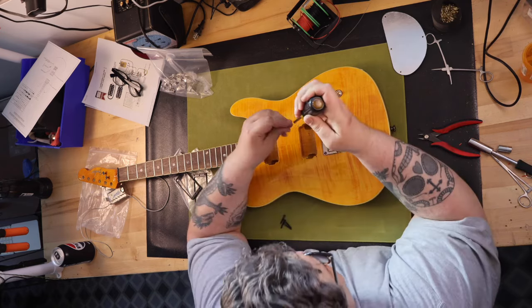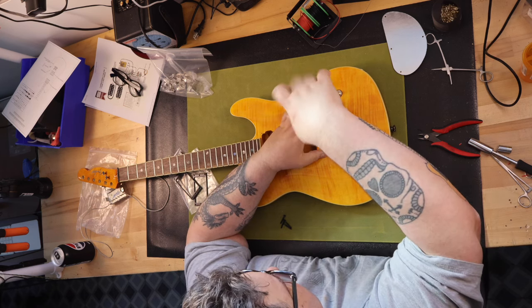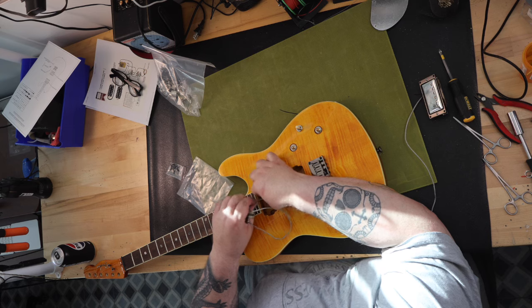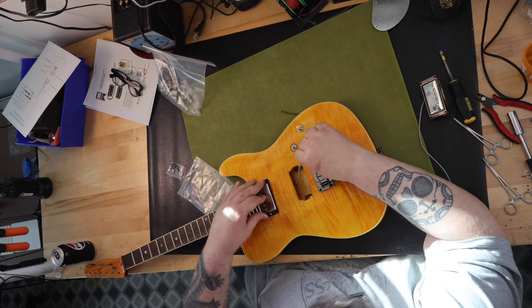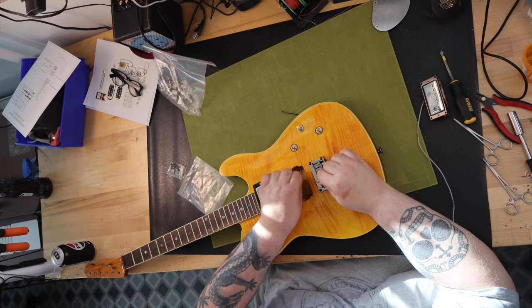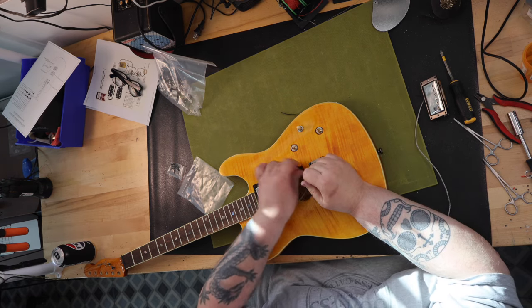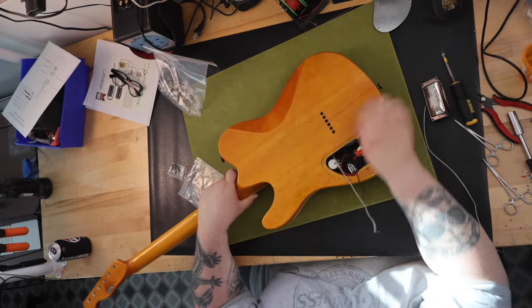Let's talk about this guitar as if I were to purchase it new from the factory. The body is made of mahogany, and the top material is carved flame maple. Overall, the body and neck are finished with a gloss polyurethane. The guitar comes in three colors: amber, which is what my guitar is; black cherry burst; and crimson red transparent — all three are really pretty. The neck is also mahogany, has a modern C shape, and is a set joint neck glued into the body instead of bolt-on like a normal Fender Telecaster.